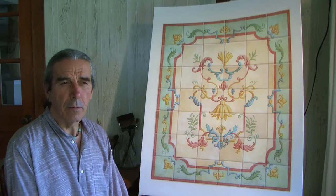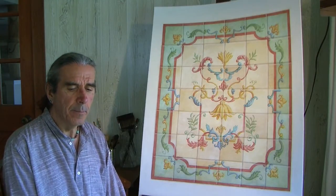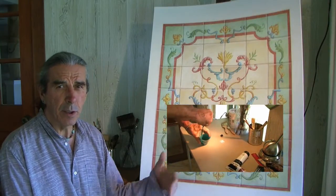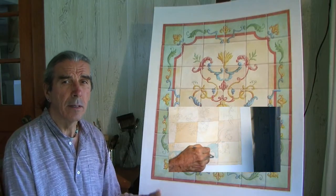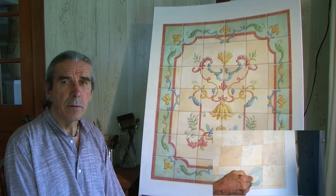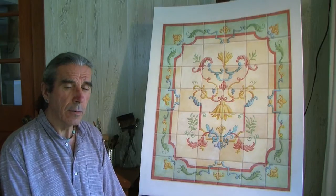And then I'll show you how to mix each color, how to detail the design with each color and in the pattern, and the grout line and everything, and give it that 3D look to it.